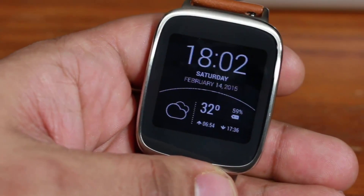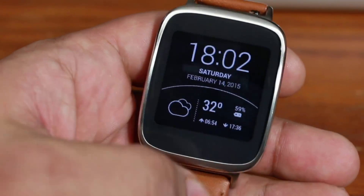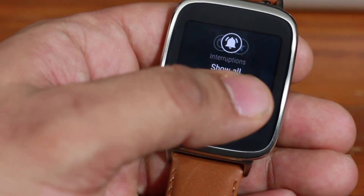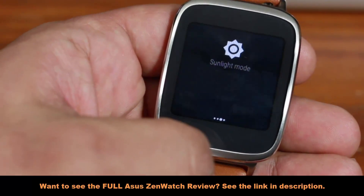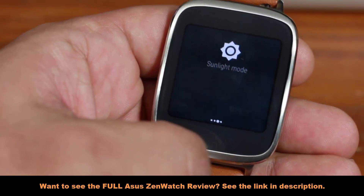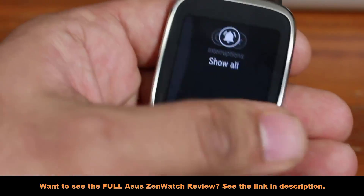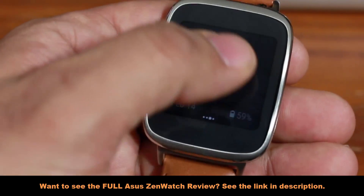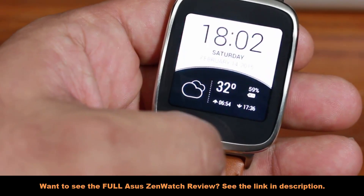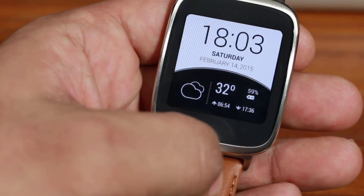On your watch you also have Sunlight Mode. Basically, if you're out and about on a sunny day, you're not going to be able to see your screen properly. What Sunlight Mode does is give you a boost in screen brightness so you can actually see the screen for a couple of seconds with increased brightness. All you do is go to Settings, tap Sunlight Mode, and there was a boost in brightness on your watch for a few seconds, which actually helps when you're under sunlight and cannot see your screen.